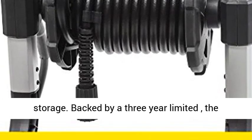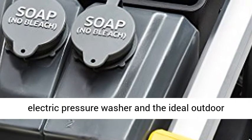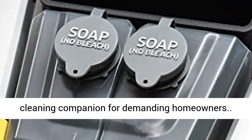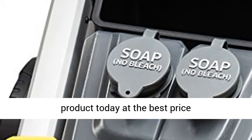Backed by a 3-year limited warranty, the K2000 is Kärcher's top-of-the-range consumer electric pressure washer and the ideal outdoor cleaning companion for demanding homeowners. Click the link in the description to get this product today at the best price.